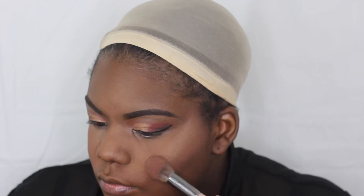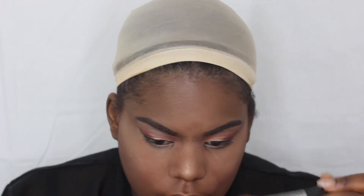Because it is a dark look, I want to go in with a gold highlight, since gold goes really well with dramatic looks. I'm just going to focus on my cheeks, my nose, and above my lip.